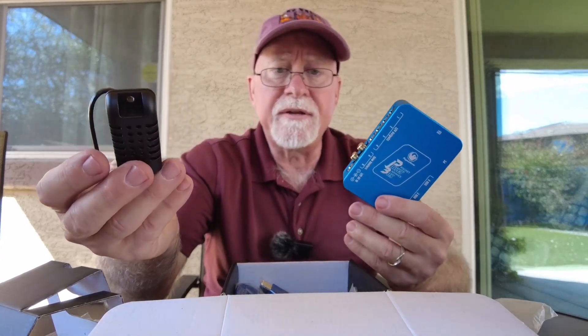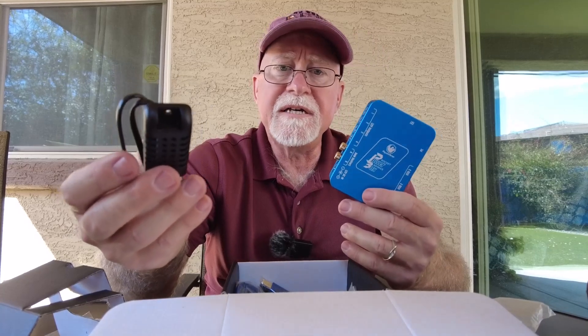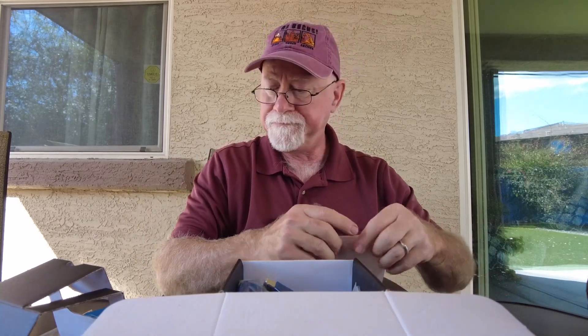I live in Arizona so I don't use dew heaters that much, but this year for the first time I found myself having to use them. So the temperature sensor is definitely a very important addition to the Pegasus Astro Pocket Power Advanced.